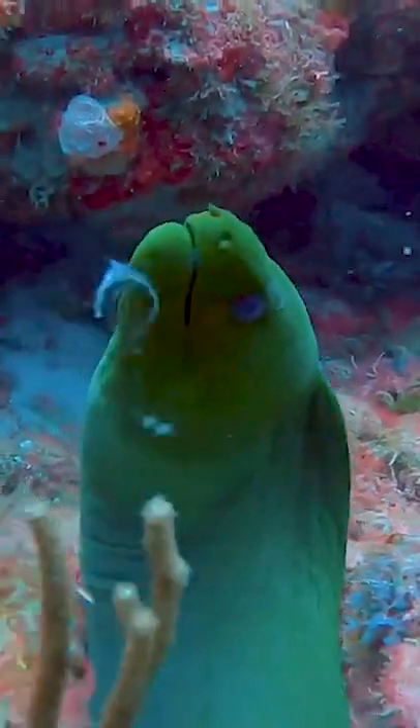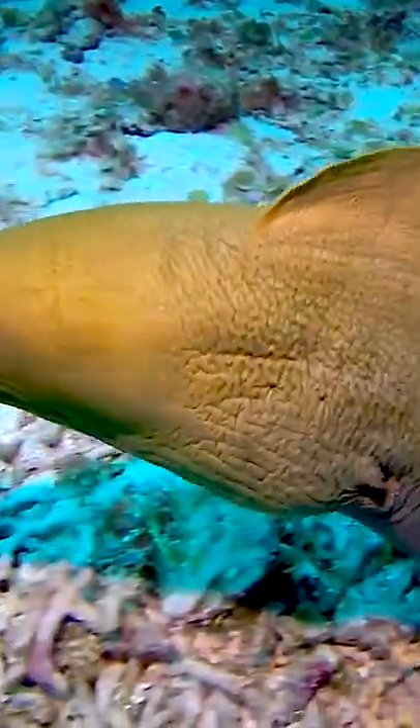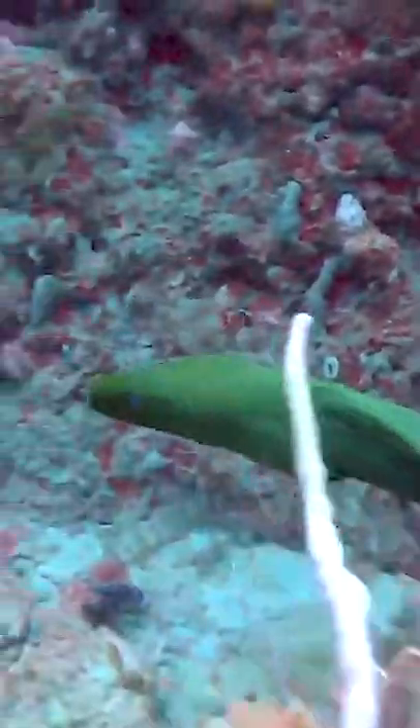The moray eel is associated with rocky shorelines, coral reefs, and mangroves. The green moray is a solitary fish. It grows to the length of about 2.5 meters or 8.2 feet.